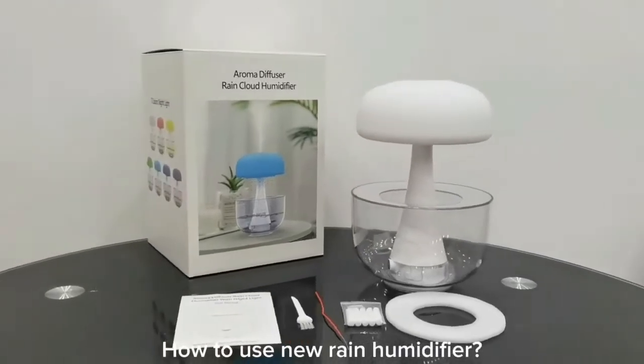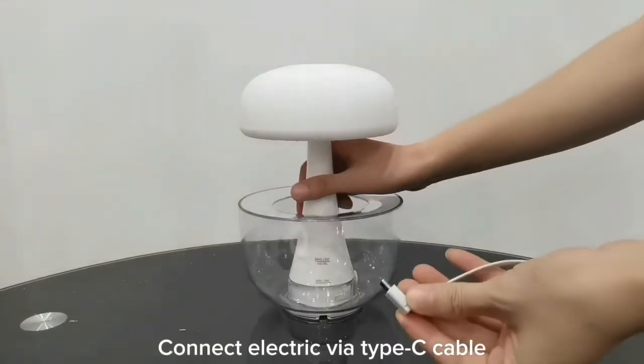How to use the New Rain Humidifier. Connect electric via Type-C cable.